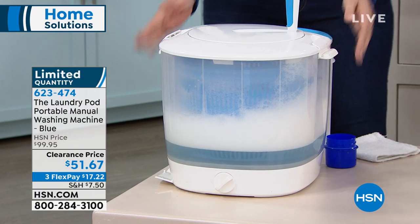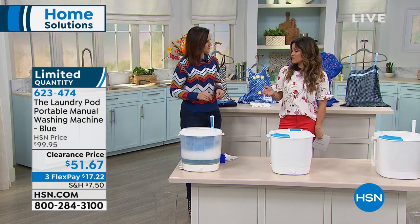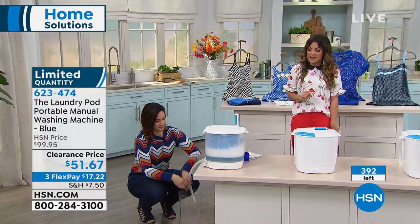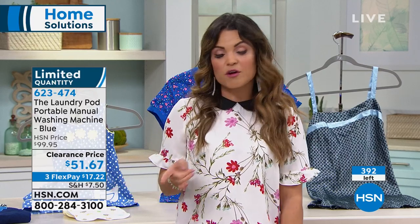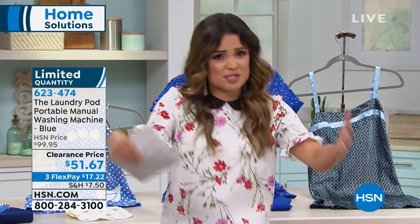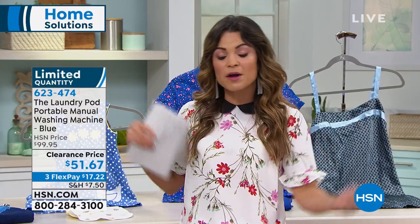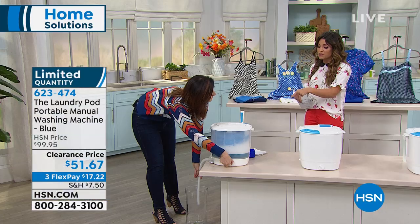Spin it for a minute and it's clean — just like that. We are in limited quantity at this point because it's a fantastic clearance price — it's actually half off today. We have fewer than 400 left. With flex payments, it would be $17 and change to get it home. Looking through the reviews, there were so many great ideas — people use it for hand wash items to not have to bend over a sink, and a lot were saying it's great for camping because it doesn't take any electricity.